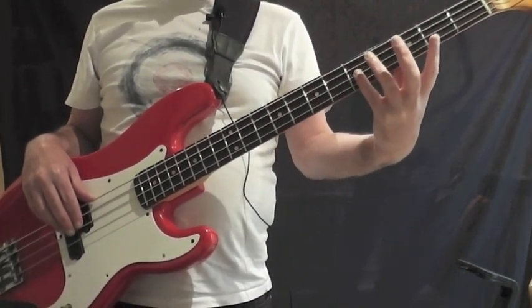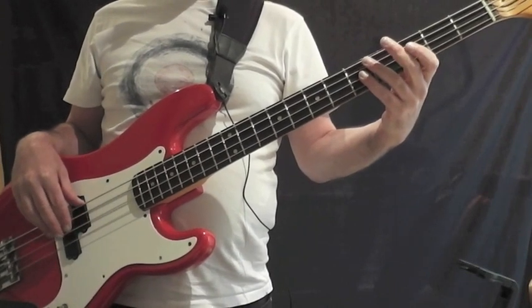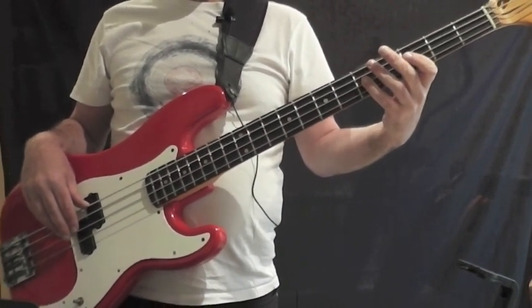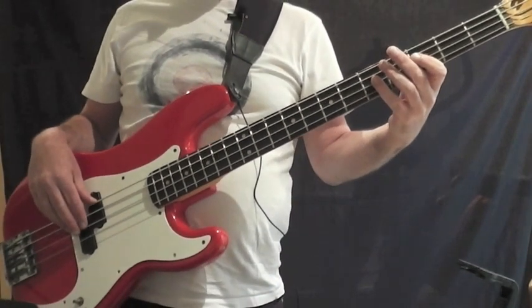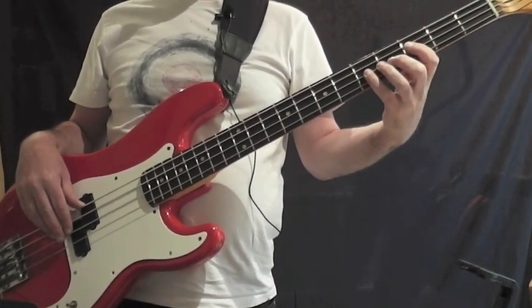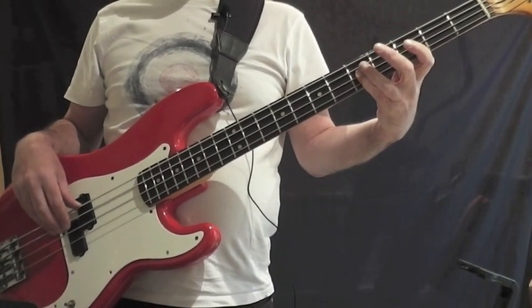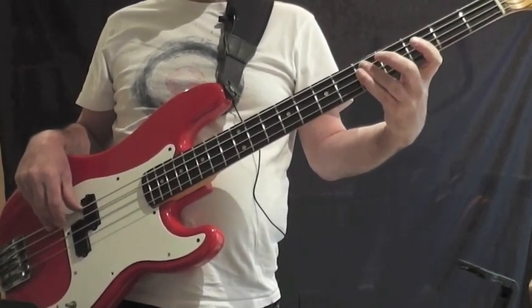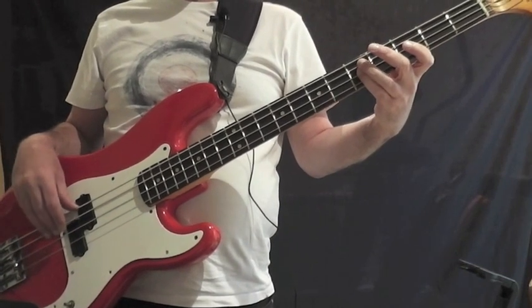I'm going to play this G note at fret 5 on my D string, and I'm going to use my little finger to play this note. If I count that in: 1, 2, 3, 4. You're actually playing the first note for one and a half beats, and then the second note is half a beat, and that repeats. So it's 1 and 2 and 3 and 4 and. In the second bar it's exactly the same but we play a D note on the last 'and'. So: 1 and 2 and 3 and 4 and.